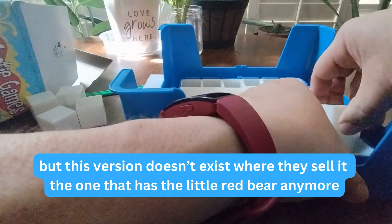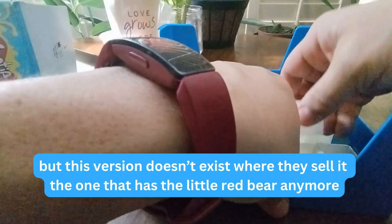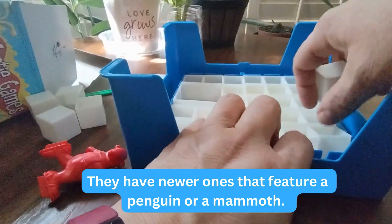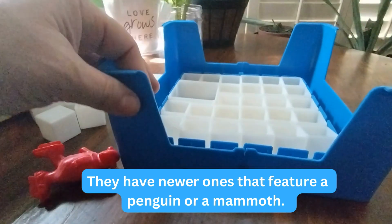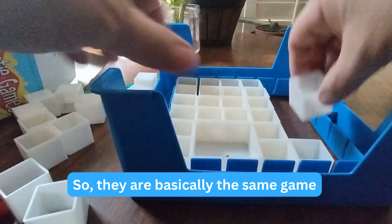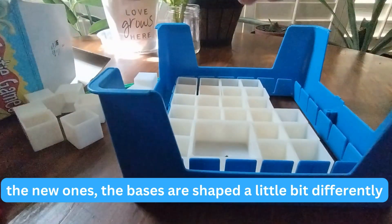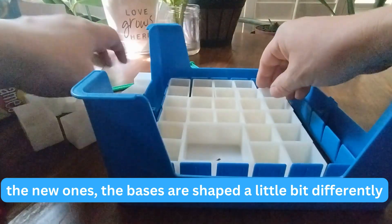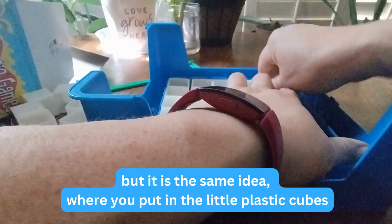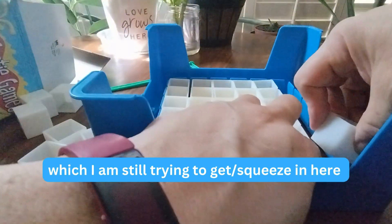This version doesn't exist in stores anymore — it had a little red bear. They have newer ones that feature a penguin or a mammoth. They're basically the same game, though on the new ones the bases are shaped a little bit differently. It's the same idea where you put in the little plastic cubes.